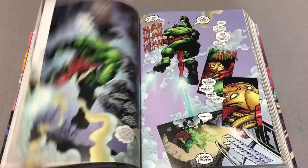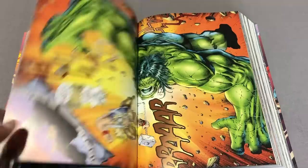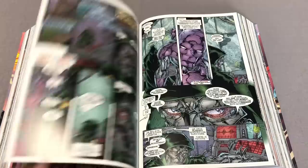What it collects is the Heroes Reborn half issue, Captain America 1-12, Avengers 1-12, Fantastic Four 1-12 — keep in mind this is all the 1996 series — Iron Man 1-12, and then material from Incredible Hulk 450. It does not collect the miniseries Heroes Return nor the Onslaught Unleashed, which might get another collection.